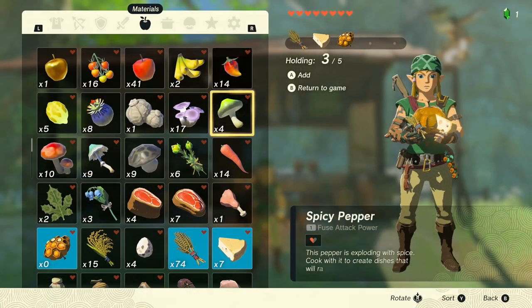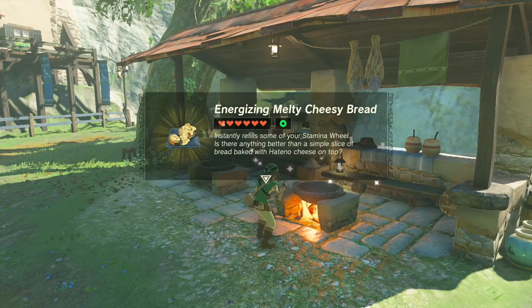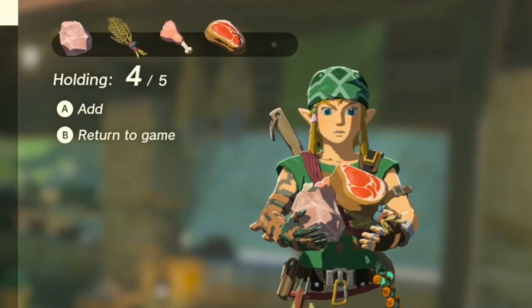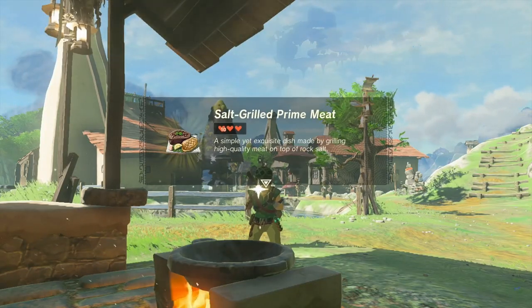As an added note, for both of the recipes, you can also add fruits, vegetables, nuts, or other ingredients to give your bread a little bit more of a kick or to give it different effects. But whatever you do, don't add meat — if you add meat to the recipe, it will result in a completely different dish.